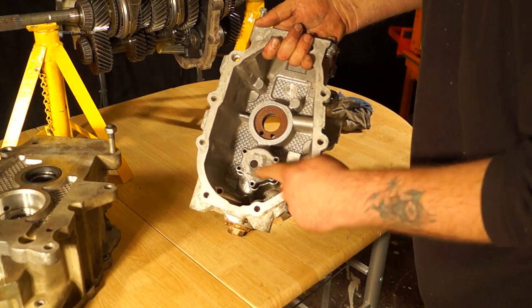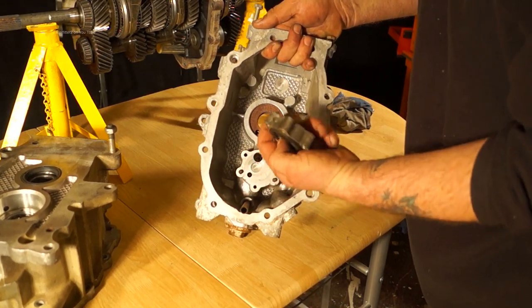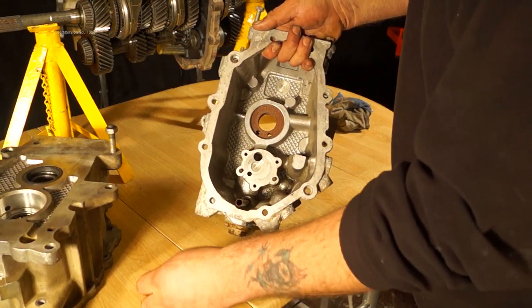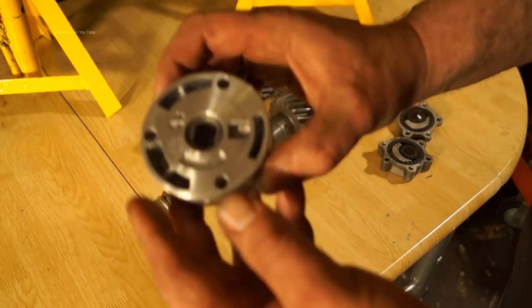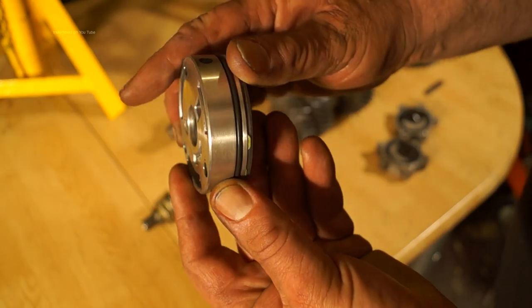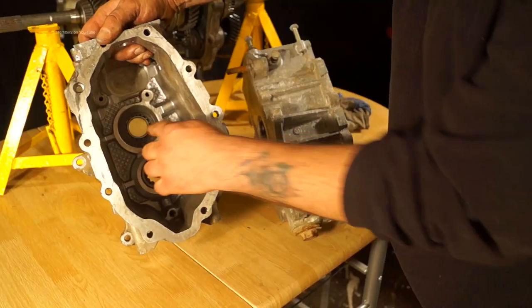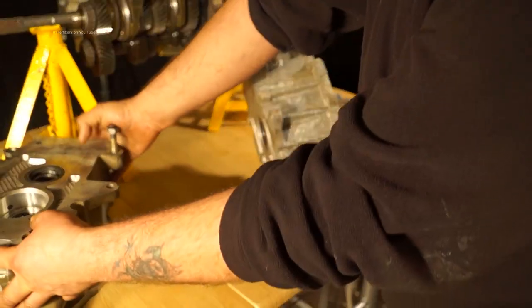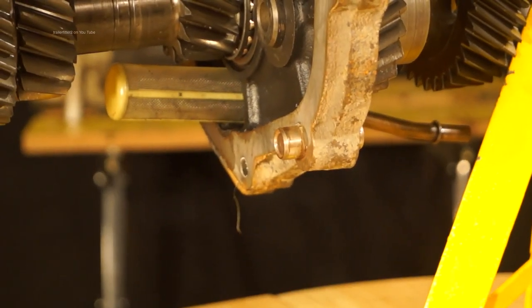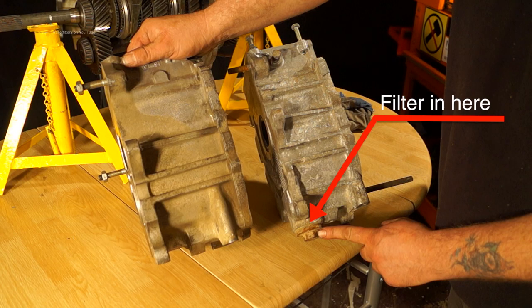Land Rover gearboxes — the LT77 — are oil fed, and the oil pump is in the back casing. These are powered by the lay shaft. This is the R380 and it has an all-steel geared oil pump which doesn't wear as much. This fits in the back of the casing. The R380 has an oil filter on the oil pickup pipe, and on the LT77 the filter is in the housing here so you can access it.